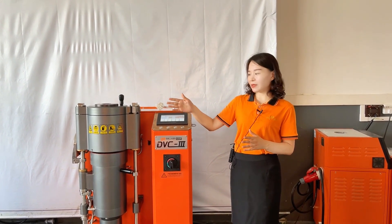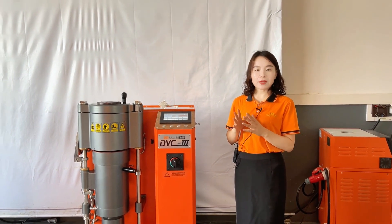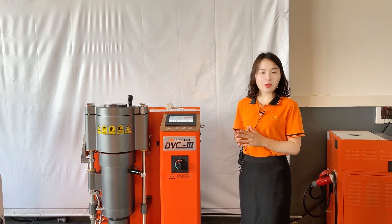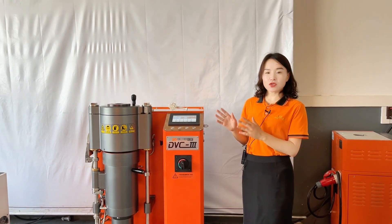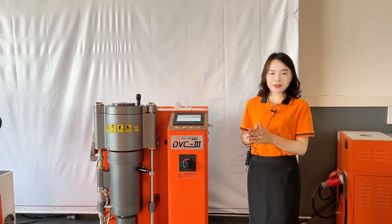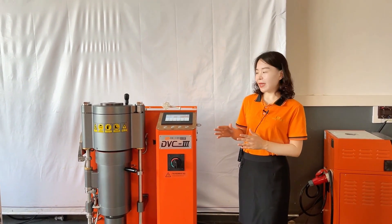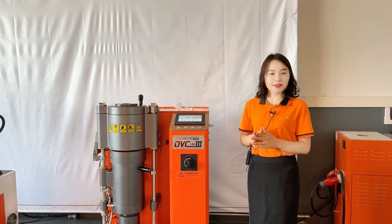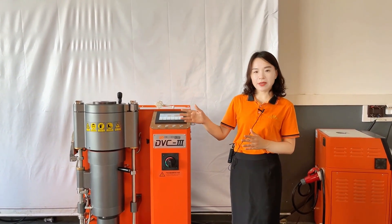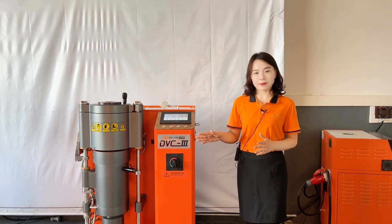The eighth advantage is that this DVC-3 automatic casting machine uses a Japanese SMC brand gas-controlled solenoid valve, which ensures absolute vacuum conditions. The old DVC model uses a pilot-operated solenoid valve. Additionally, the increased flow means the casting pressure speed is double that of the old DVC-2 model.